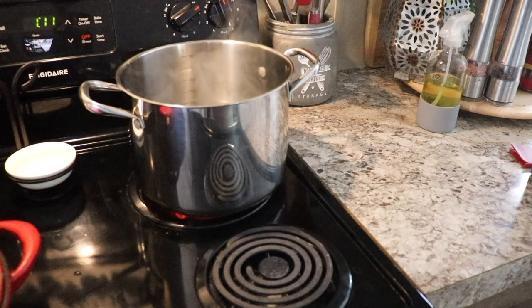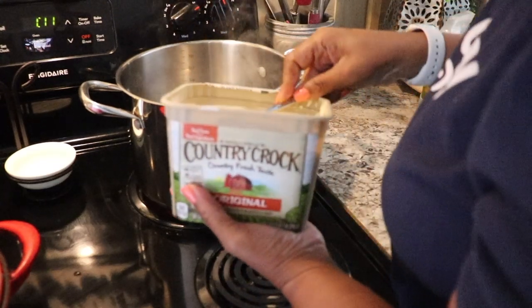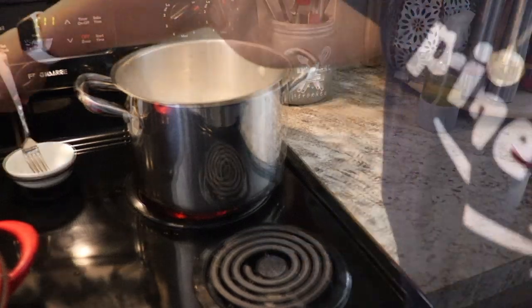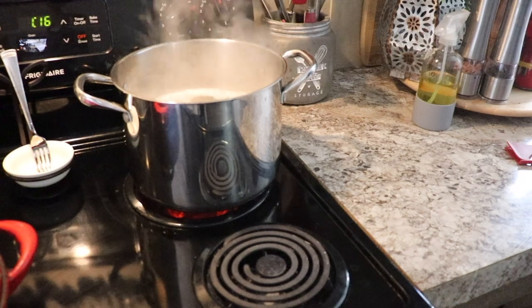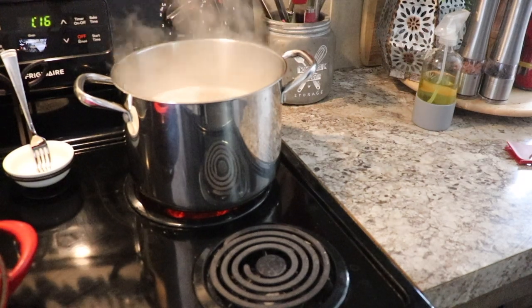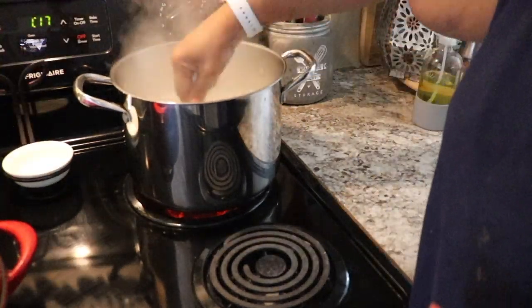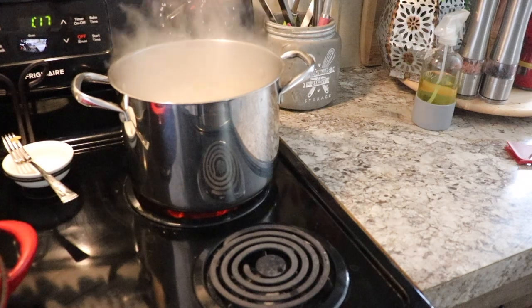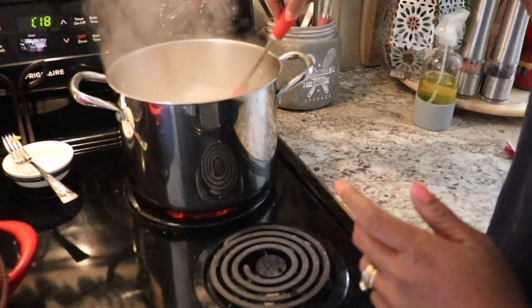When that starts to get hot I add a little butter. Most recipes call for a stick of butter but I don't use that much — it's just too much butter for me. You know I'm the queen of putting in what feels right, so it's up to you. Once the water starts boiling, go ahead and add your pasta. In this case I'm using one pound of pasta, which is one regular-size box. I'll stir that from time to time to make sure it's not sticking.